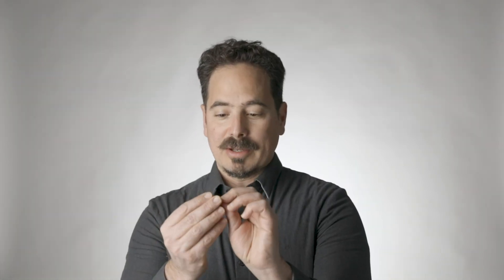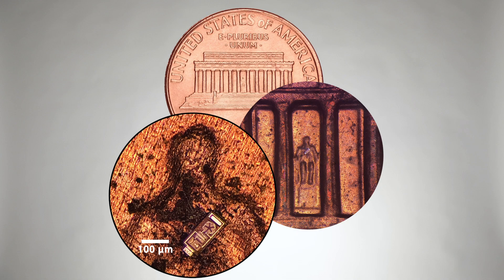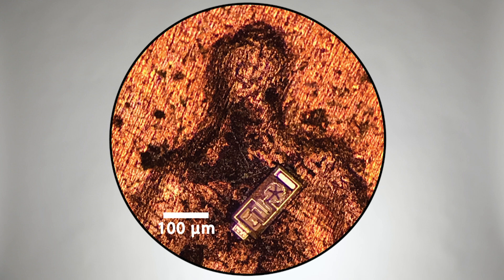I want you to think about the penny. It turns out that on the penny there are two Lincolns — one is on the front, and the other one is actually located right inside the Lincoln Memorial, which is on the back of the penny. And if we zoom up to that second Lincoln, that's the device that we're talking about here.